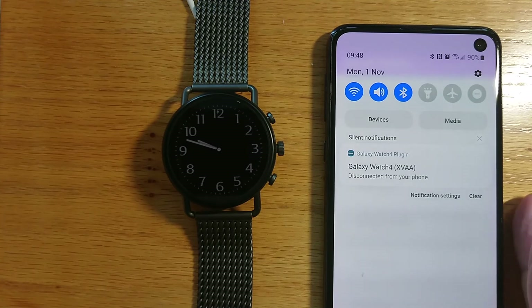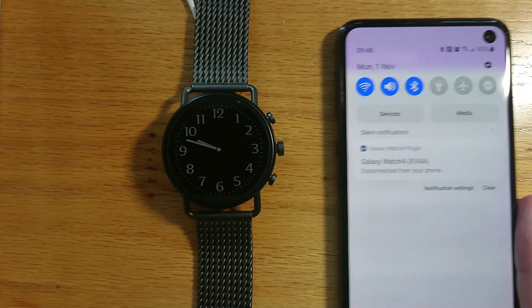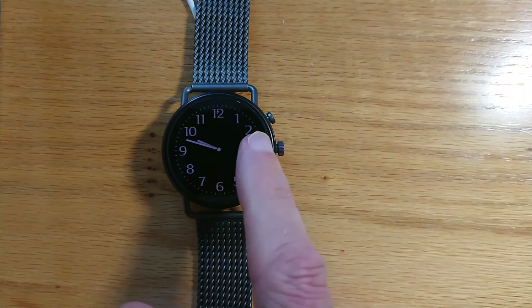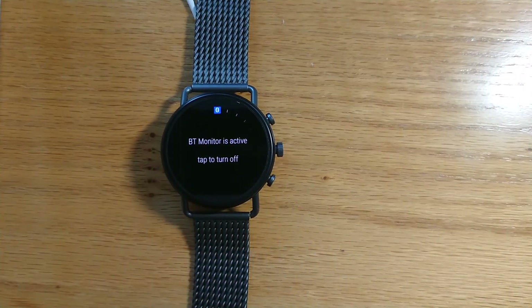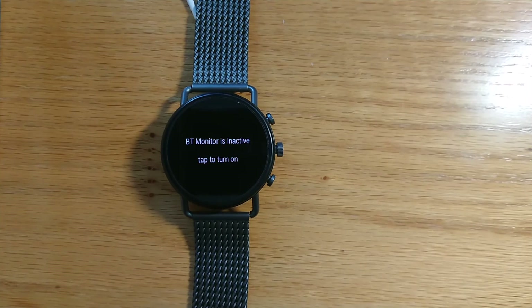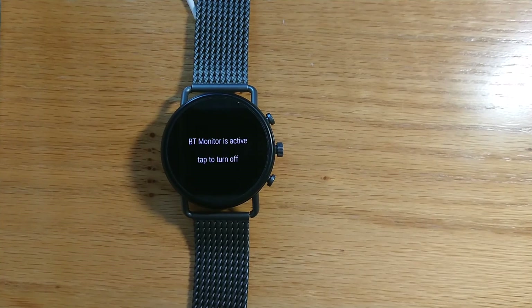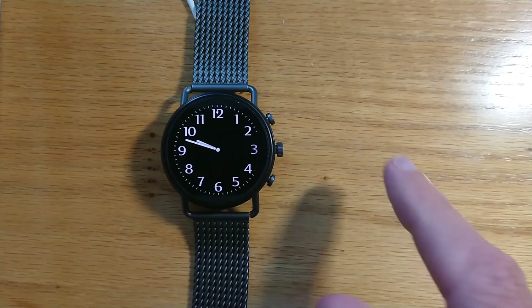I can turn WearBT Monitor off or on very easily from a tile on my watch. Let me show you — I have it set up as a tile here. It shows 'BT monitor is active, tap to turn off,' and 'BT monitor is inactive, tap to turn on.' Very easy to turn it on or off as I wish.